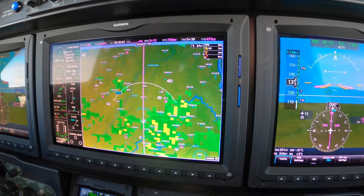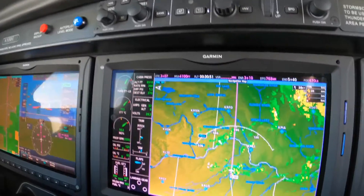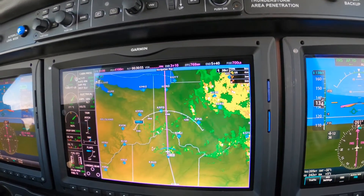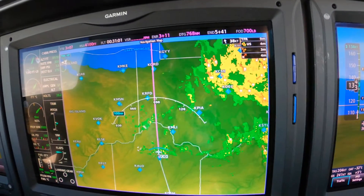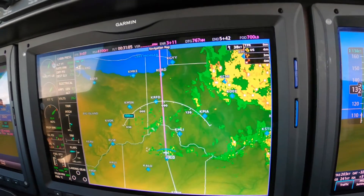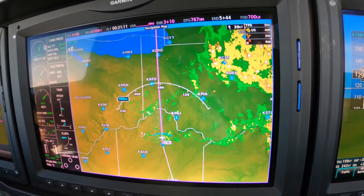We're fiddling with these displays, and what I wanted to show you now is in the climb here, we're not going to max torque. We're climbing through flight level 260, leveling at 270, and if we kept the torque up to the red line, we would go past the ITT continuous limit — not terrible, but not a good thing to do.